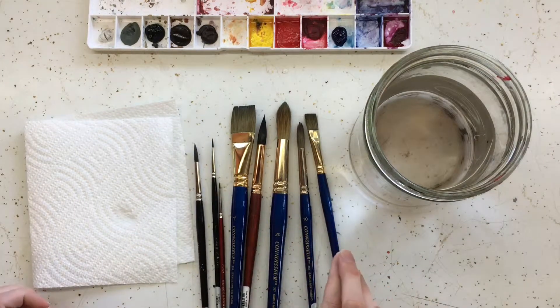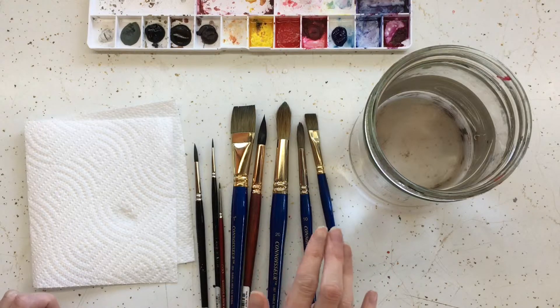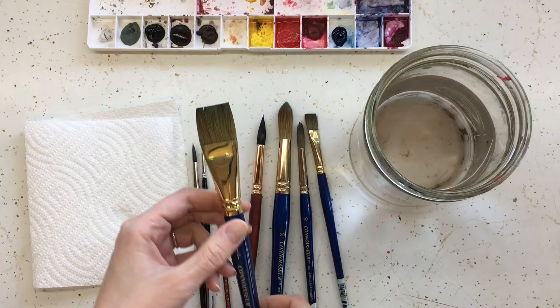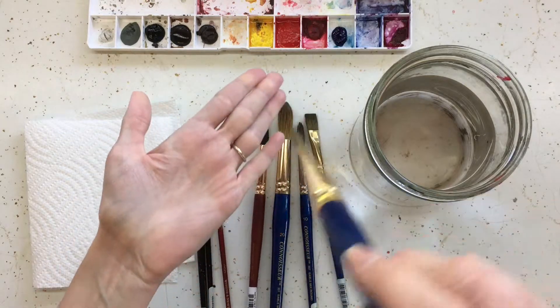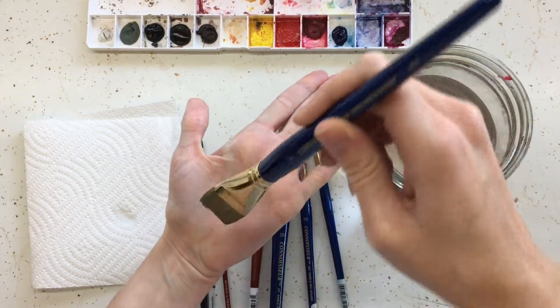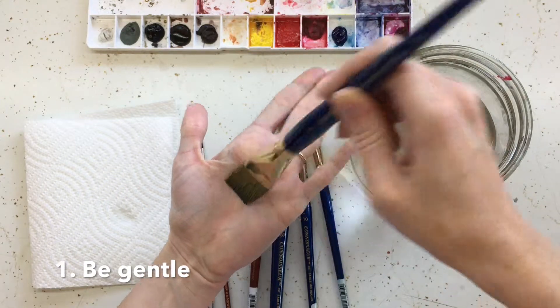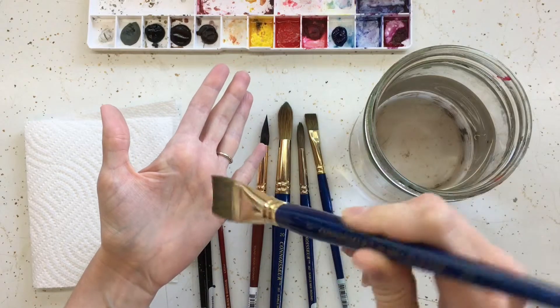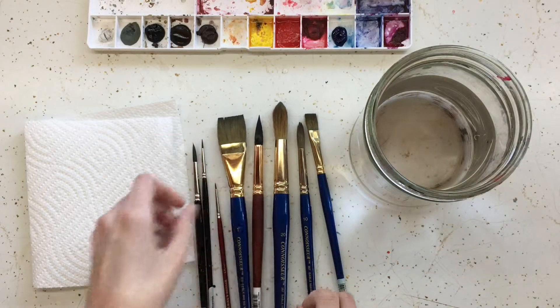Now I want to go over with you how to care for your brushes. This is really important because you don't want to wear them out since they're expensive. When you're using them, never try to push really hard on the bristles so that you disrupt the way they lay. It's okay to use them, but you don't want to be really rough and mess them around.